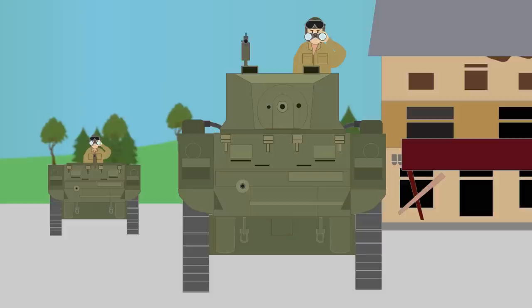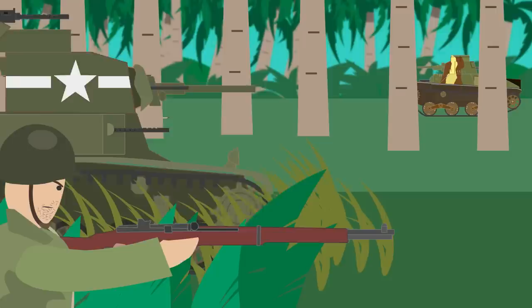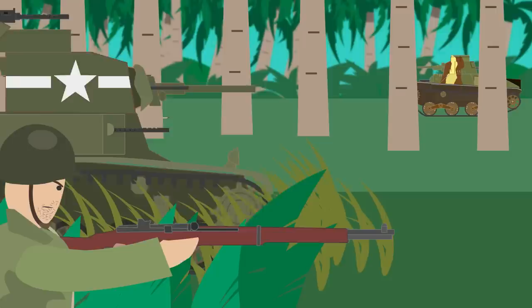By 1944, the tank was reduced to a role of reconnaissance. Crews became aware of the tank's weaknesses against German tanks and artillery, and even avoided combat against other tanks. However, the M3A3 was suited for the Pacific theater, where the Japanese anti-tank weaponry was lacking and conditions suited the tank's light weight.